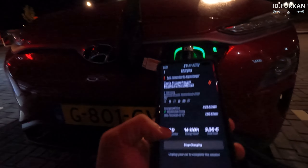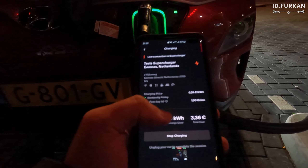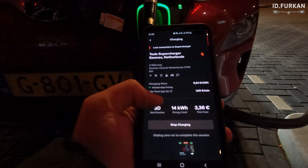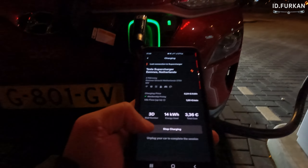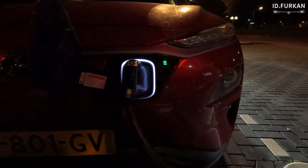The car says we are charging with 53 kilowatt at 51 percent. We tried it twice at the V2 charger and now at the V3 charger — and it's currently charging, so that's a pass. I will wait five to ten minutes to see if it gives any error. For the final stop of today, let's stop charging — we charged 14 kilowatt for 3 euros and 36 cents. And it's done.